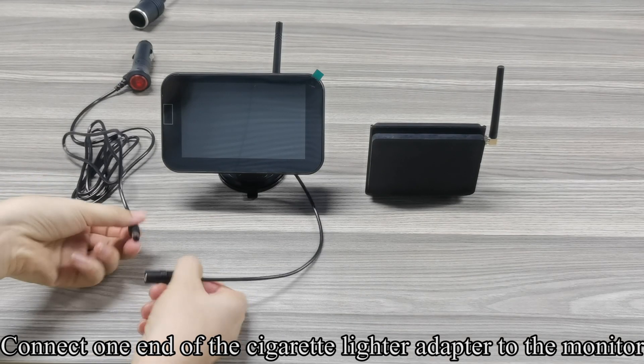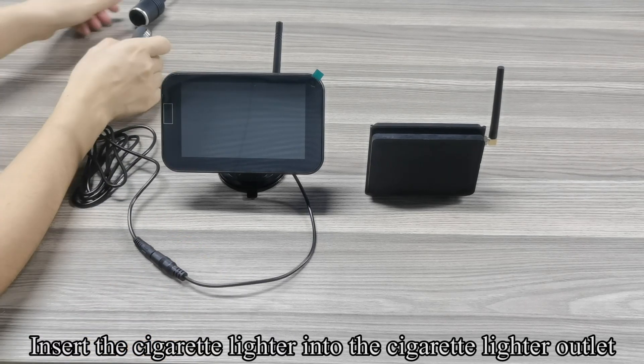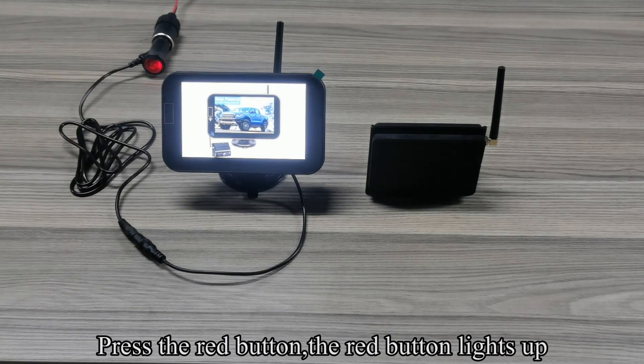Connect one end of the cigarette lighter adapter to the monitor. Insert the cigarette lighter into the cigarette lighter outlet. Press the red button — the red button lights up.